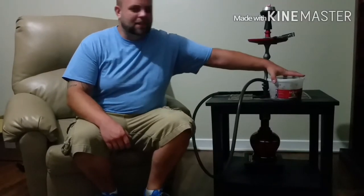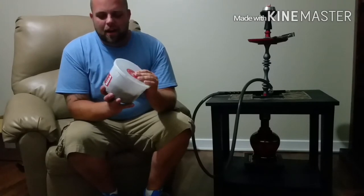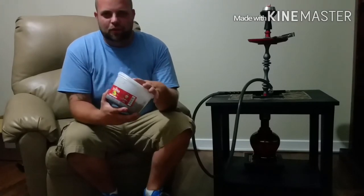What's up guys, I'm here with another review. Today I'm reviewing Samba's Lemon Mint. Pretty self-explanatory — it's lemon and mint.